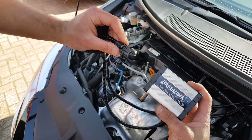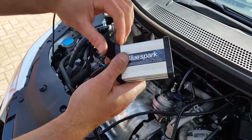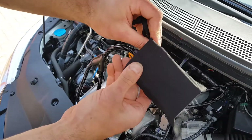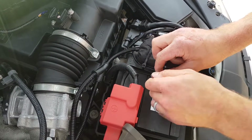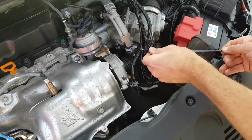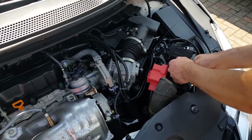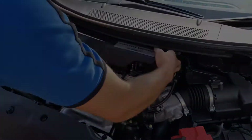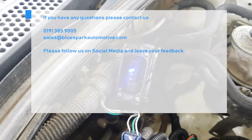Connect the unit to the wiring loom, then place it into the provided protective bag. Route the tuning box and wiring harness away from direct heat or moving parts, and secure the unit and tidy the wiring harness with the cable ties provided. Replace the engine cover by pushing it back into place. Finally, ensure that the LEDs illuminate in accordance with the supplied instructions.